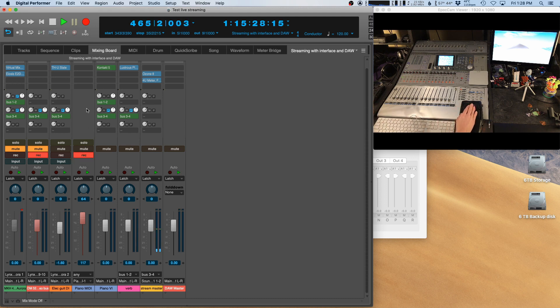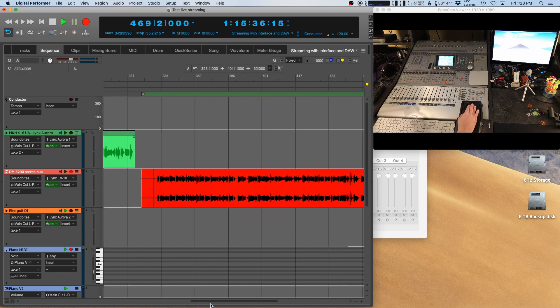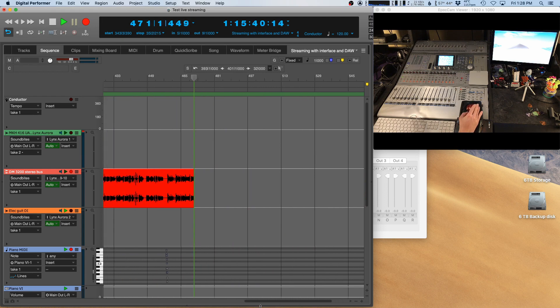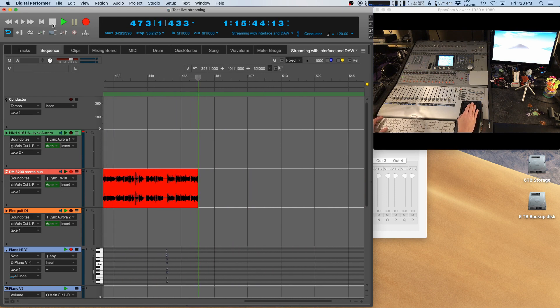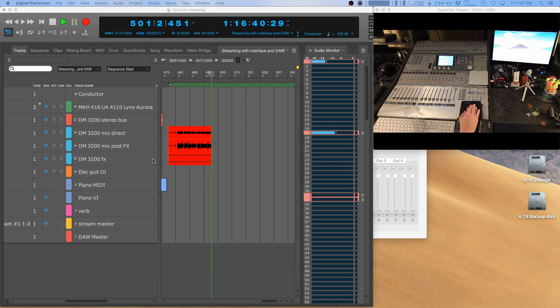For Setup Three, it's similar — I'm using a mixer — but for a YouTube video you might want to capture all of the microphone channels independently instead of just the two-bus out. That's a bit more of a complex setup. I've decided to capture the independent channels of the mixing board to their own tracks in the DAW. This allows possibilities for mix-down if you're doing a YouTube video, and also different possibilities for sending things to Soundflower for a live stream. I'm recording the direct mic signal, the mic signal with post effects like compression and EQ, and I also have the effects bus of the console routed as well.